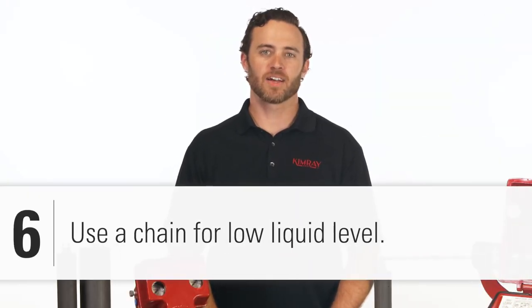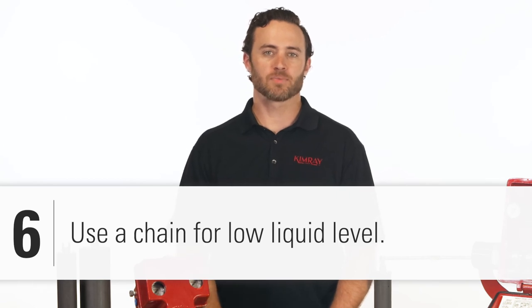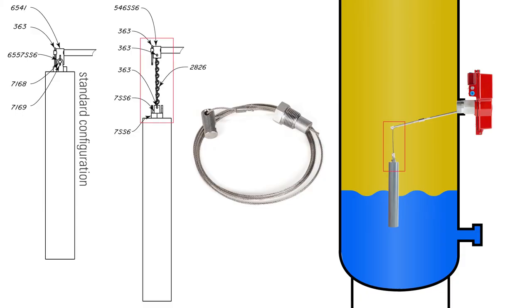In the rare occasion that your liquid level is lower than where the level controller is mounted, you can add a cable to the vertical displacer.